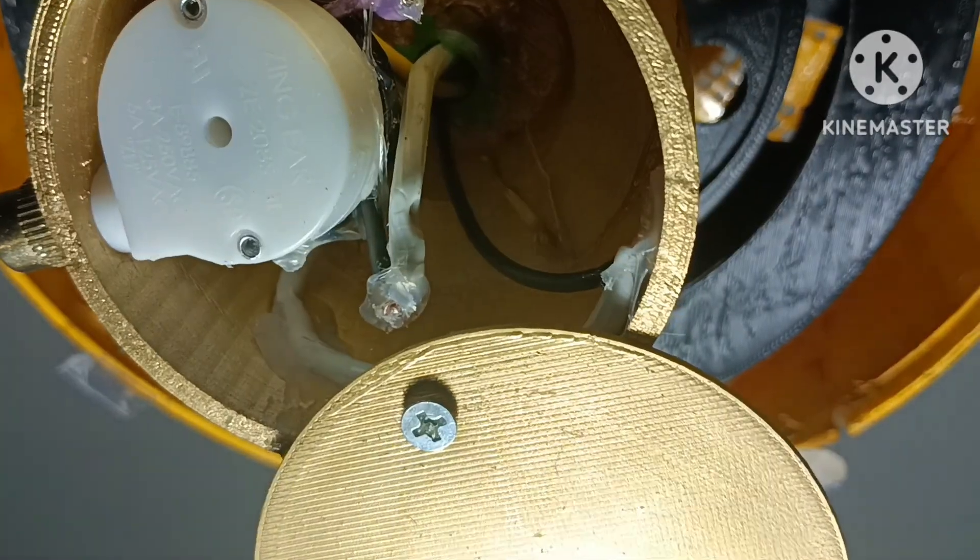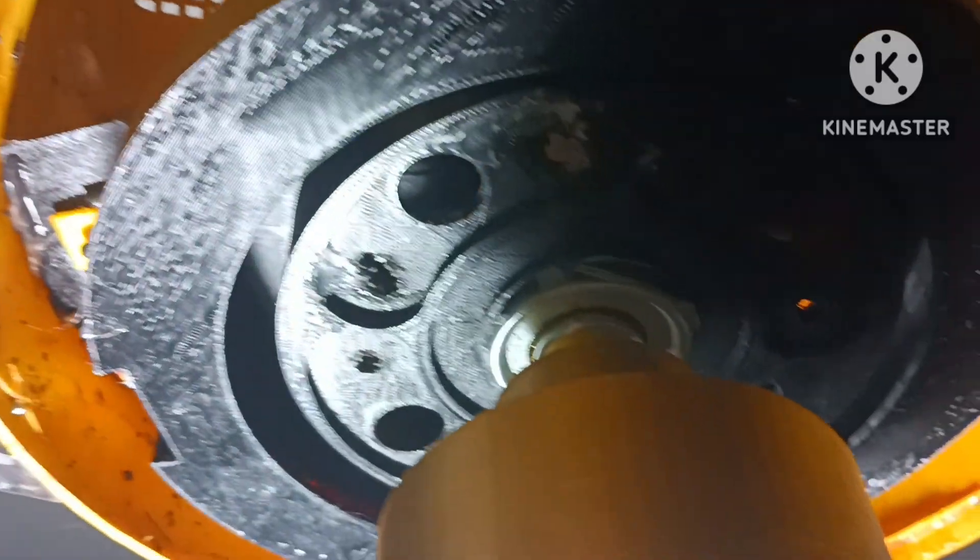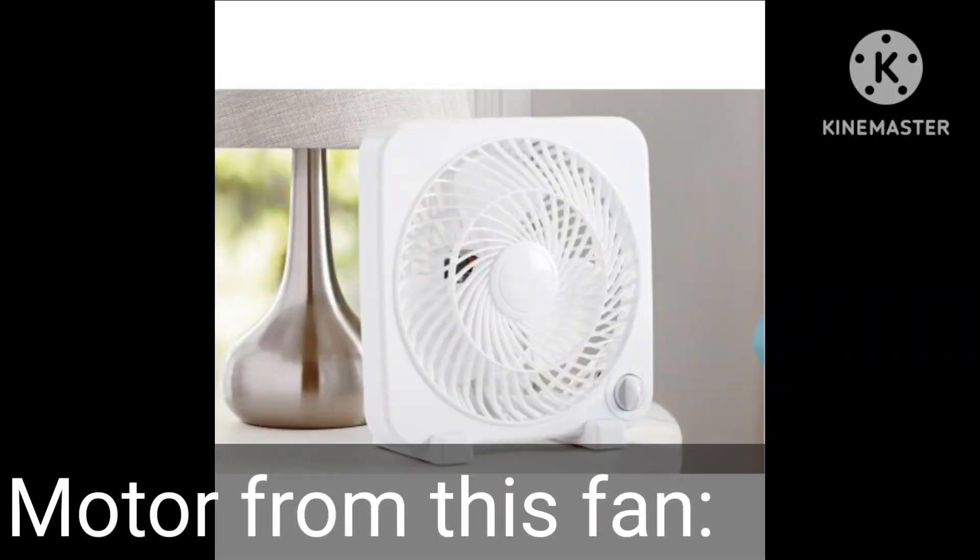It's got three speeds. Got the motor from a Mainstays box fan from 2015. The gear bearing is from the same hardware store where I got this pull chain.